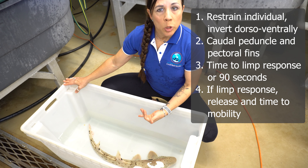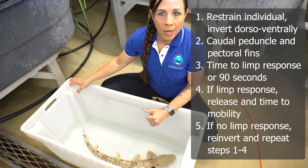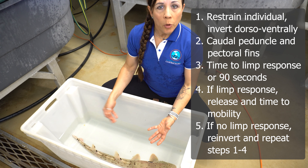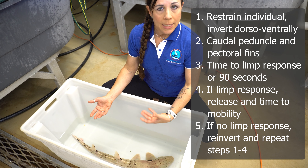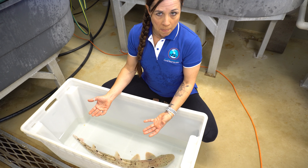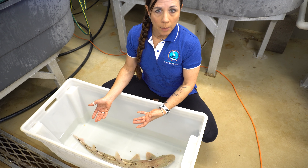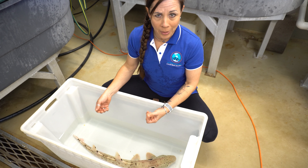That would be when the individual would be manually re-inverted. If the limp response is not induced, as we see here, we're going to re-invert and release the individual, allow it to move freely for one minute, and then we're going to repeat steps one through four. We're going to keep repeating step five until that limp response is induced or until the individual has been tested a total of three times. Now, this limp response is a change in muscle tone that occurs during tonic immobility. The limp response can be recognized by a complete cessation of struggling and a deep rhythmic breathing pattern. Obviously, that's not what we see with the epaulet shark because the epaulet shark does not go into tonic immobility.